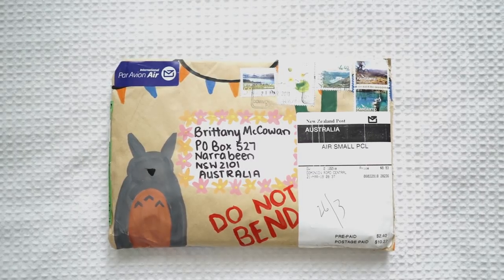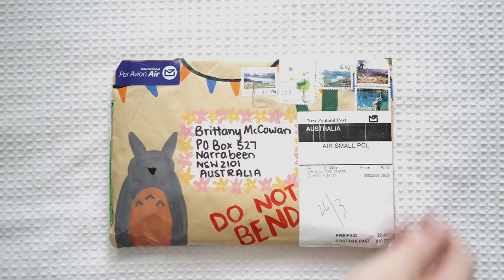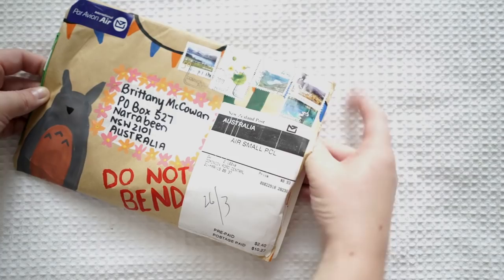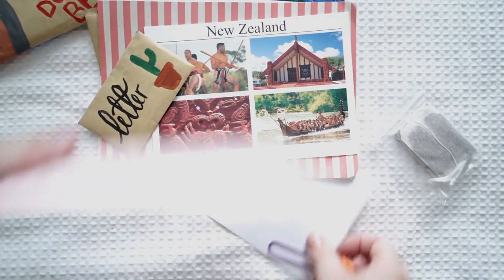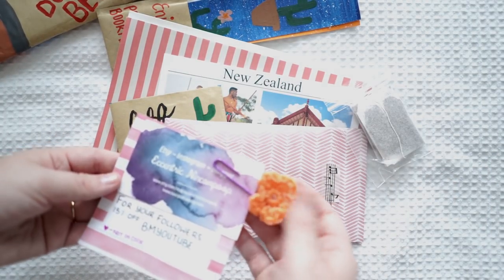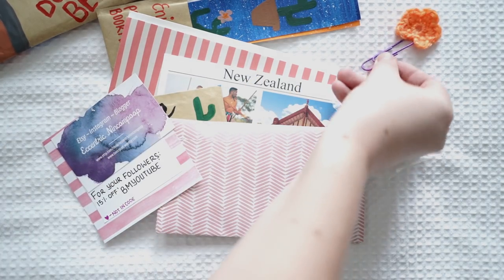This next one is from eccentric nincompoop, also from New Zealand — the same person who sent me the Hobbit postcard. I love the Totoro so much and you've made your own envelope — it's absolutely gorgeous. Let's see what's inside. You made your own paper clip — I love that. We've got a little tea here.